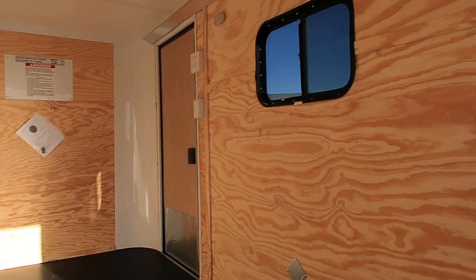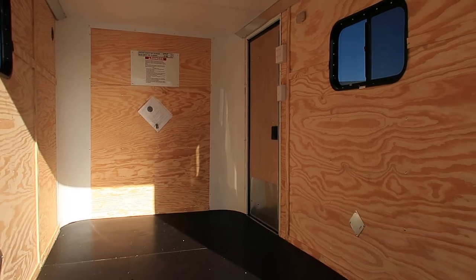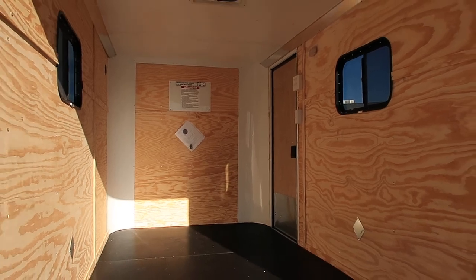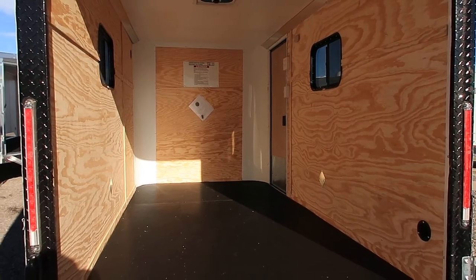You've got about a 1,775 pound payload capacity with this unit. This is great if you just want to camp, or if you've got dirt bikes, a quad, a two-seat razor, or something like that. We are the exclusive home of the Cargocraft off-road trailer in Colorado, and as always if you're in the market for a new trailer we'd love to earn your business.